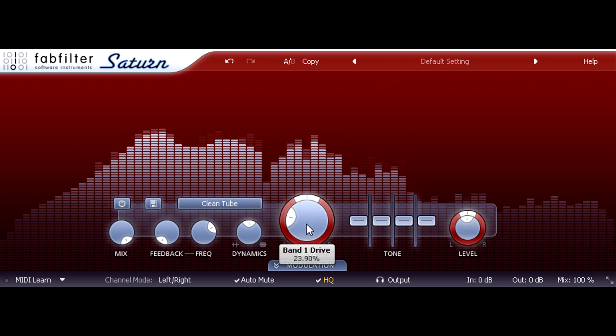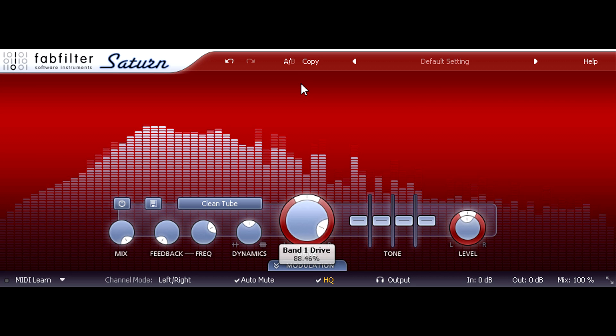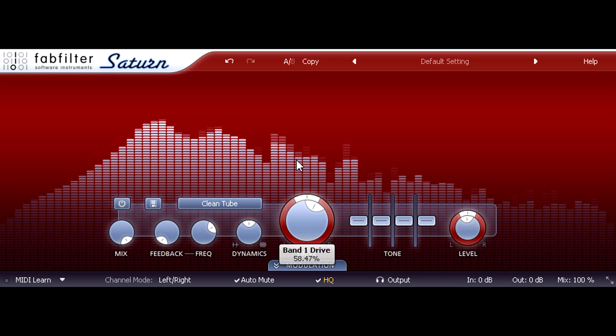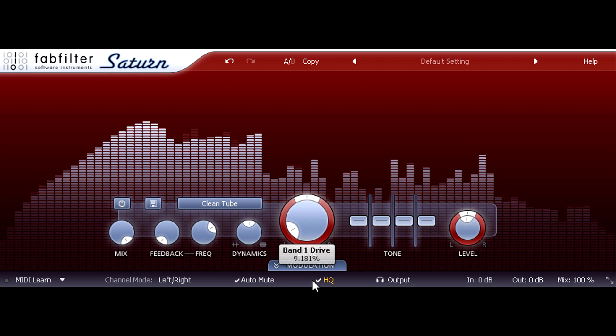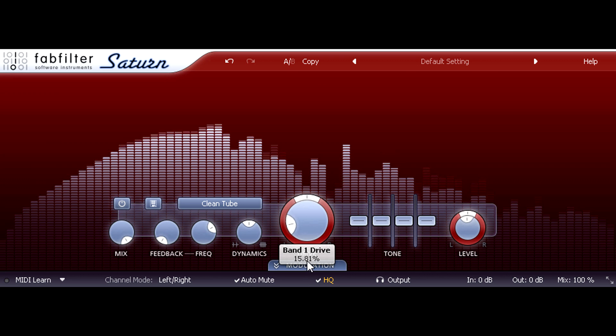If I crank the drive, the illusion is shattered and we start to hear nasty-sounding intermodulation again. But when added subtly, the extra harmonics from very gentle distortion such as this can counter-intuitively make things sound more hi-fi, not less.